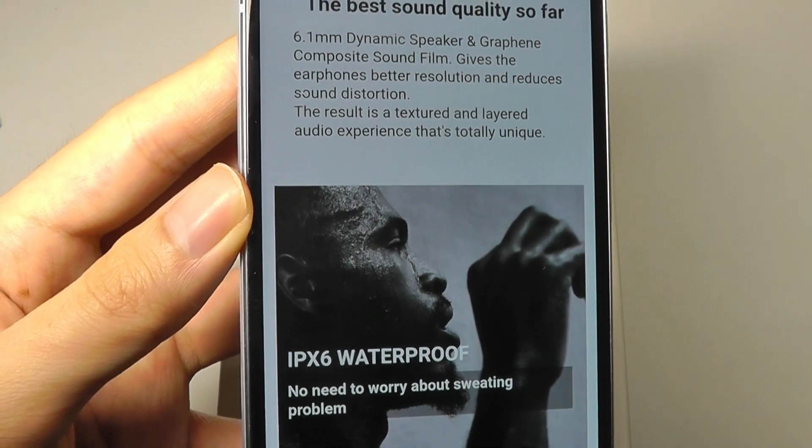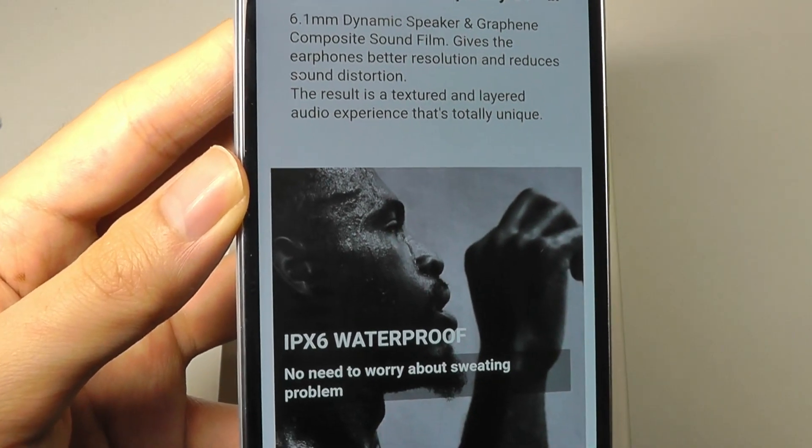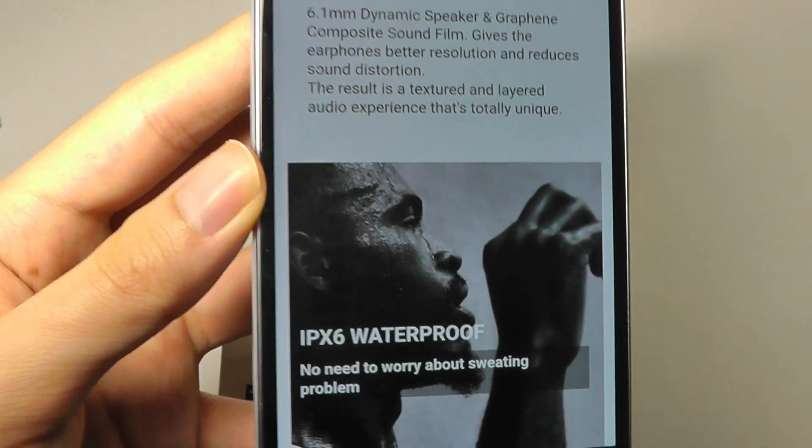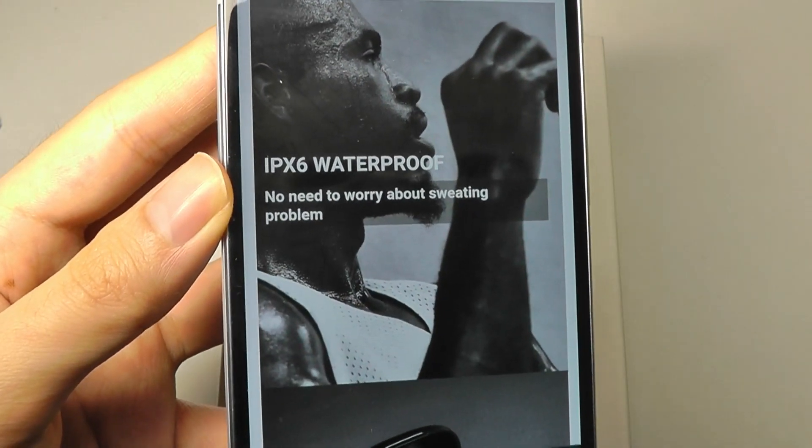These actually sell for under 50 bucks, so they're also relatively affordable, although the price of TWS buds has started to really come down over the past few months, so this is just keeping in line with the competition.